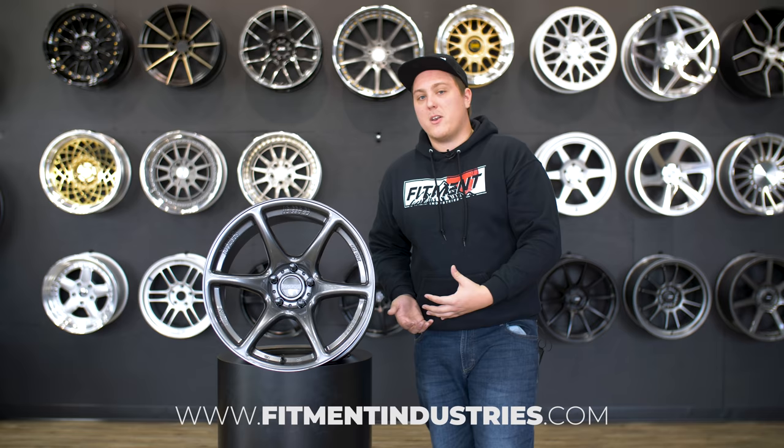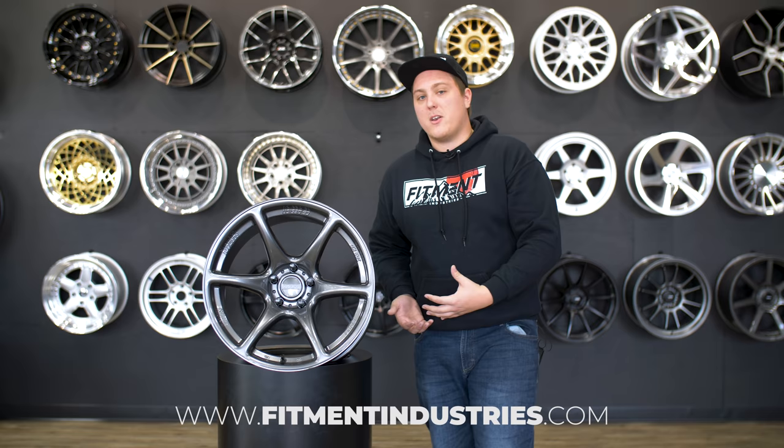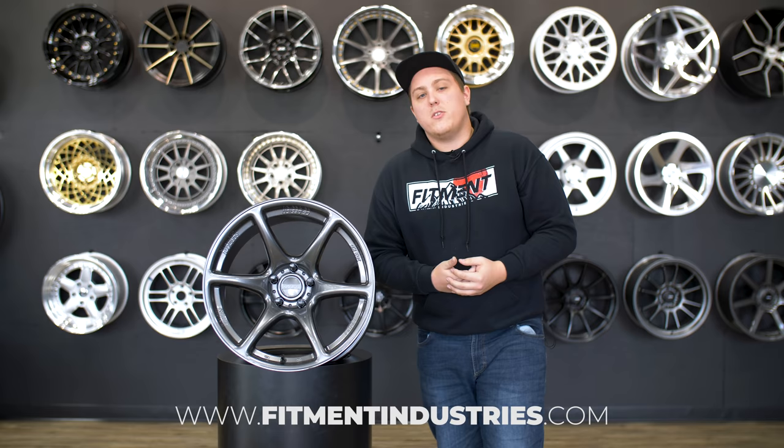I'm Gels from Fitment Industries. Don't forget to subscribe, and we'll see you later.